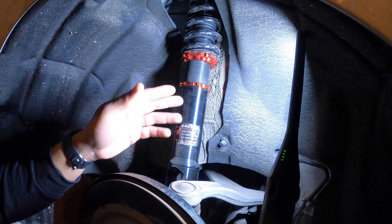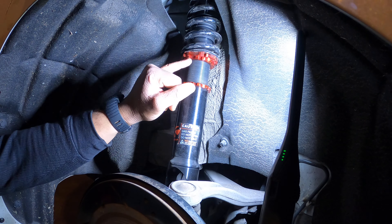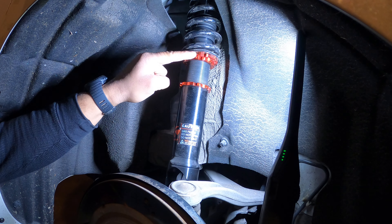Then you got this collar here which is used for the height of your car — how low or how high you want it. Your kit should come with wrenches like this, and they basically interlock right into these little channels. This is what you use to adjust your coils.